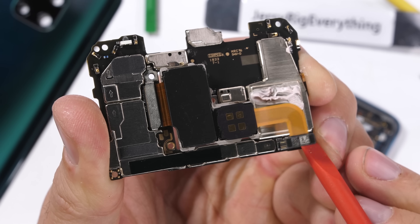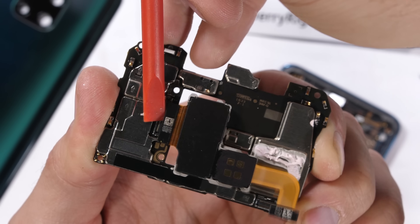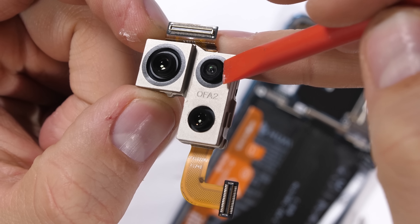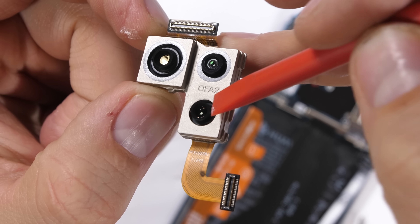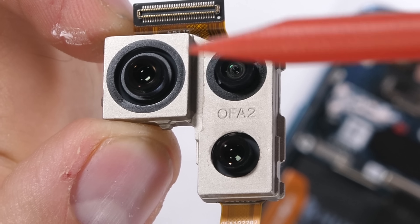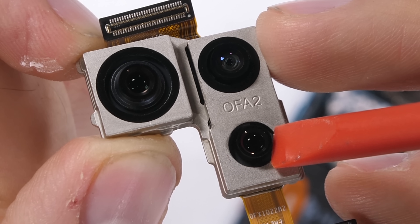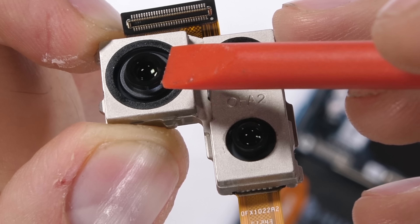One of the major selling points of the Mate 20 Pro is the triple camera setup on the back. It has the full menagerie of wide angle, telephoto zoom, and normal camera lenses, all of which are located in a single combined metal housing. Only one of them has optical image stabilization — the 8 megapixel telephoto camera is the only one that compensates for shakiness. The 20 megapixel ultra wide and 40 megapixel main lens have no physical stabilization.